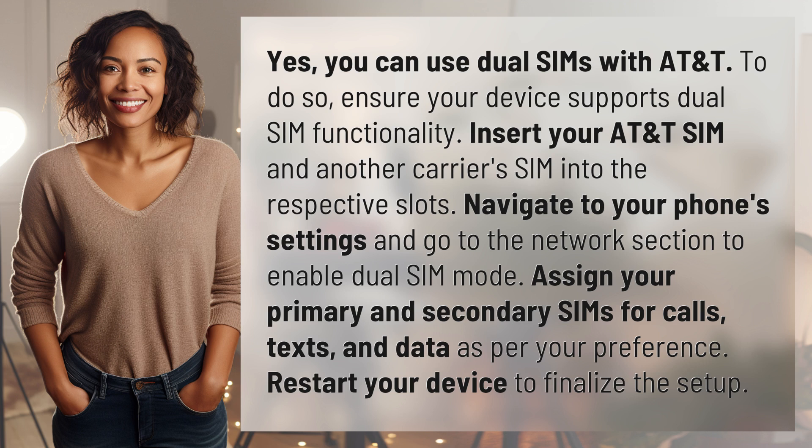Assign your primary and secondary SIMs for calls, texts, and data as per your preference. Restart your device to finalize the setup.